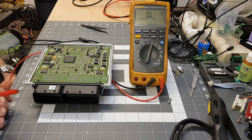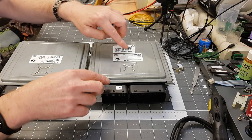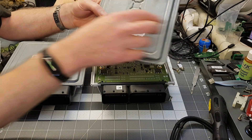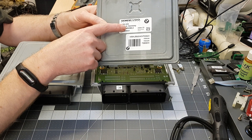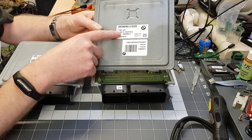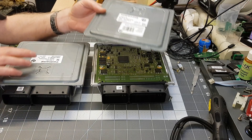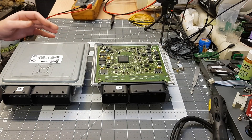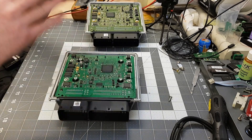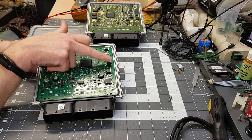Swap it over with the new one and that should be your ECU repaired, simple as that. One other thing to remember: this diode test tends to work on the MSD80, which was the earlier design. BMW later changed to the MSD81. If you ever have a faulty ECU and buy a new one, it's going to be the MSD81 version.